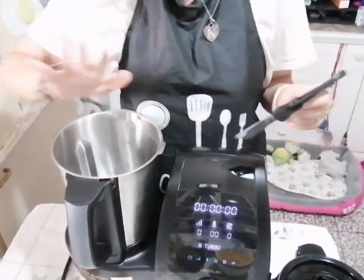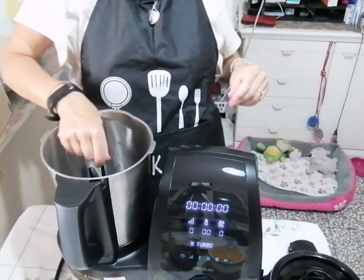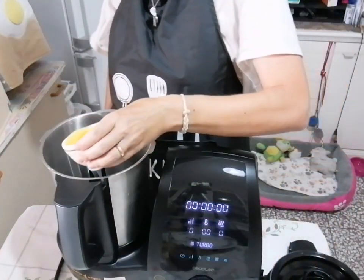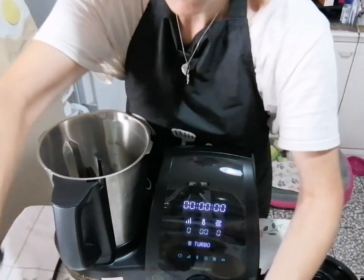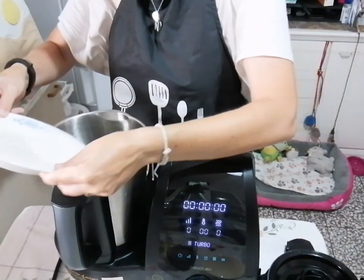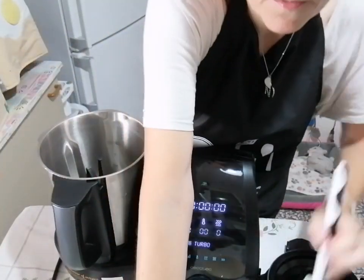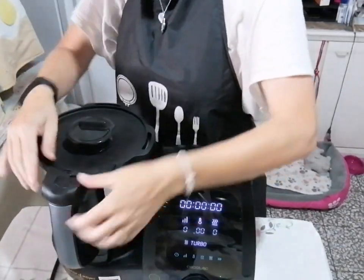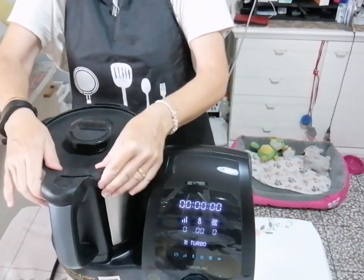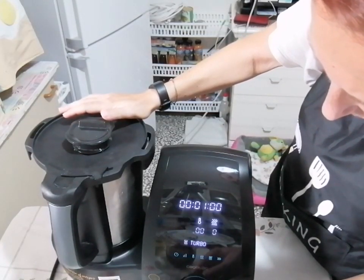Per prima cosa andremo a montare la farfalla nel nostro Mambo, inserendola in mezzo tra le due lame. Poi aggiungete le uova e lo zucchero, un po' da una parte e un po' dall'altra. Chiudete la base, inserite le sicurezze altrimenti dà errore E1, e andiamo a impostare un minuto a velocità 4.